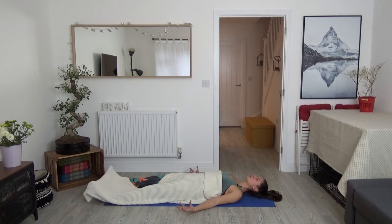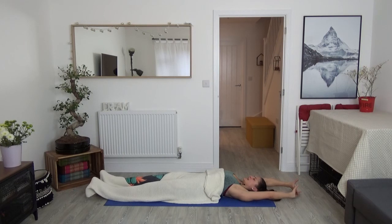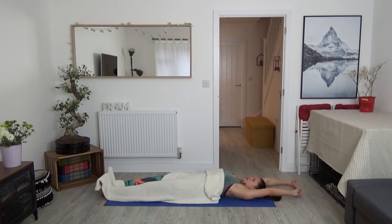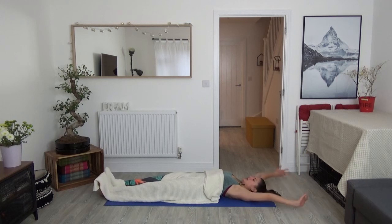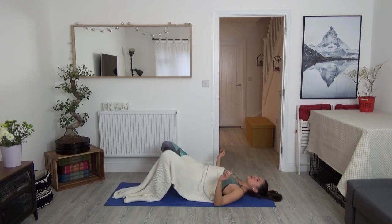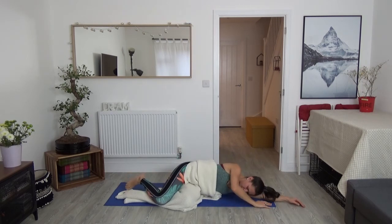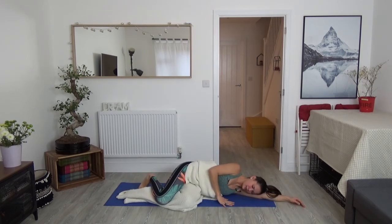Start to move your toes, your fingers again, your wrists, your ankles. Take your arms up and overhead into a nice long full body stretch. Maybe a yawn will naturally come. Beautiful, beautiful work. And then bring your arms down. Gently bring the soles of your feet to the earth. Roll onto your left side. Come to lie down on the side of your body. Rest your head on your arm as a pillow.